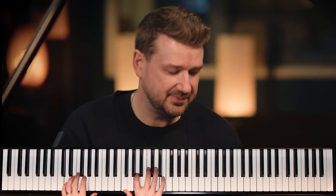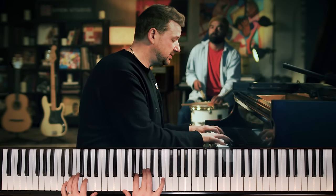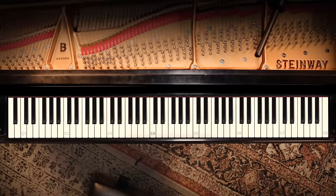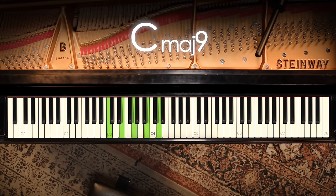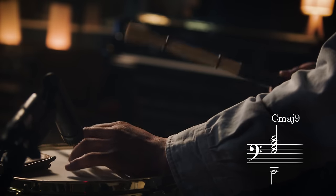The third chord of our progression is our tonic — the C major chord. We build it the same way we built the D minor: start with C in the left hand, then in the right hand skip a note and play E, skip another and add G, skip another and add that seventh B — that's our major seven — skip another and add D. It's a C major nine chord. Beautiful, bright, and airy. Let's drop that root down an octave in the left hand.